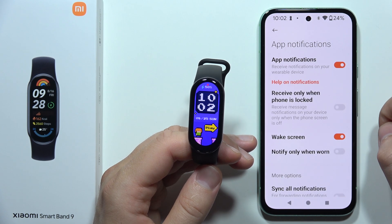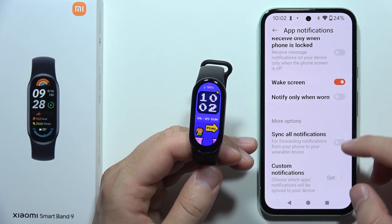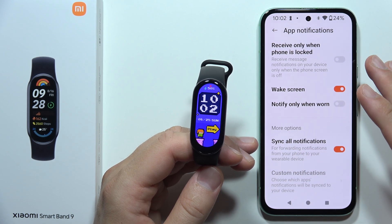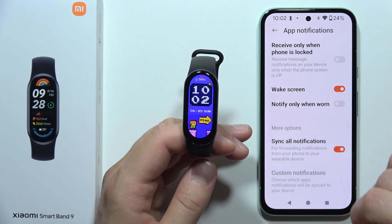You will have to click on the switcher to turn it on. I can highly recommend you to enable this switcher to synchronize all notifications. Now every application that you have on your phone will automatically send notifications into your band.